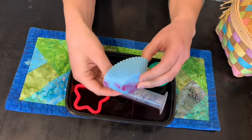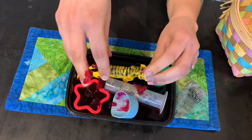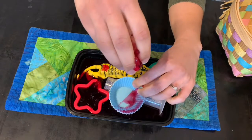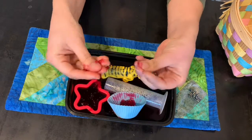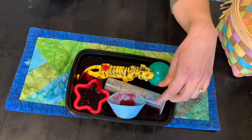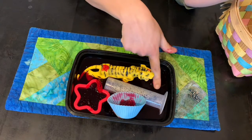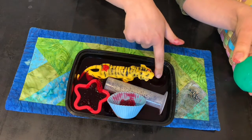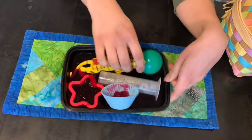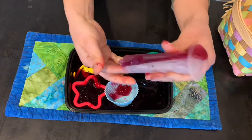Talk to your baby about what they are feeling. Is it squishy? Is it cold? Is it smooth? What color did you use? How do your fingers feel? Do your toys feel different now? The jello can be bouncy — what shapes did it make when you put the toys in? There's so much we can talk about, and baby is absorbing all of this vocabulary and learning about their senses and having a great time.